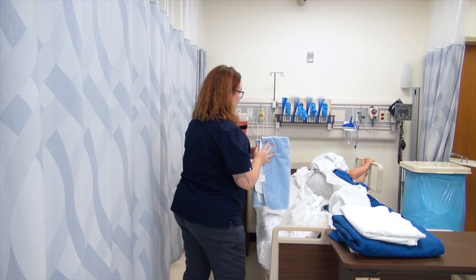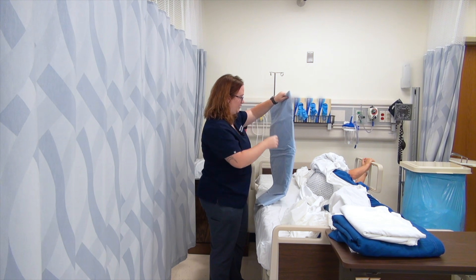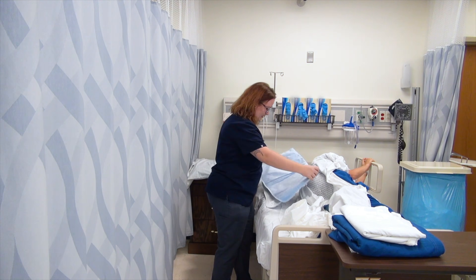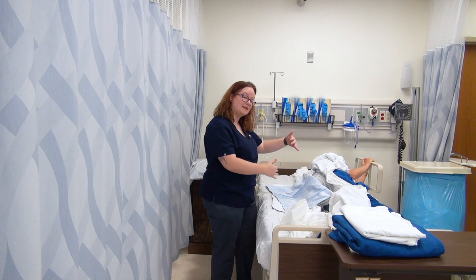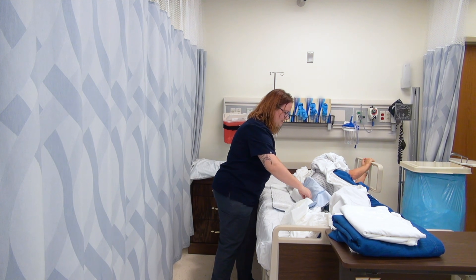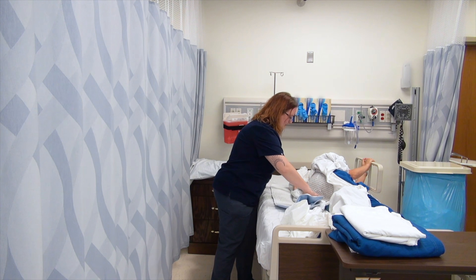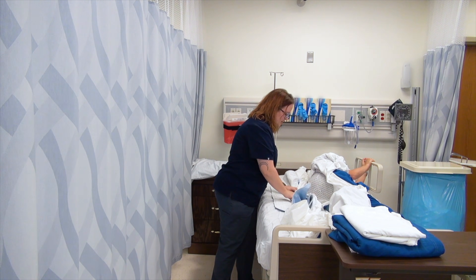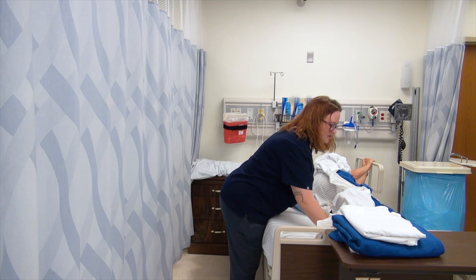Got my fitted sheet down. Then I'll also go ahead and put my pad down. I like to make sure that it's centered in a way so it will be under their bottom after we roll them back over. I'm going to accordion-style fold this, wrap it in my clean fitted sheet, and hopefully push down and tuck it under the dirty fitted sheet.